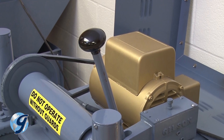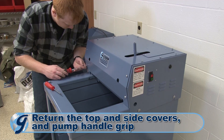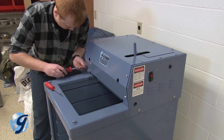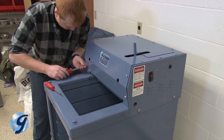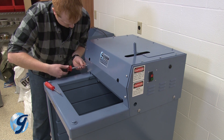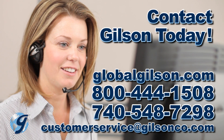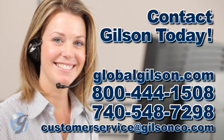Now remove the pump handle grip and then reinstall the top and side covers and the pump handle grip. For any questions on the hydraulic system of your testing screen or for any Gilson product, please contact your Gilson Technical Support Team.